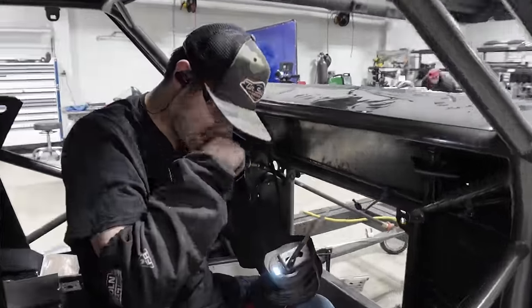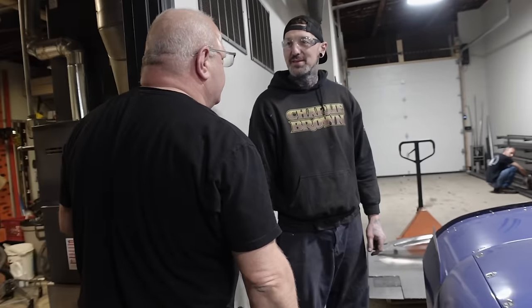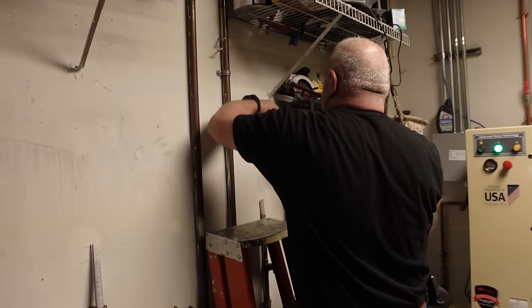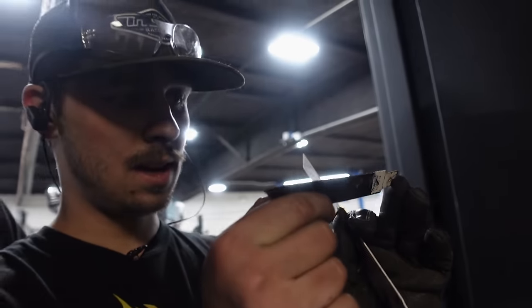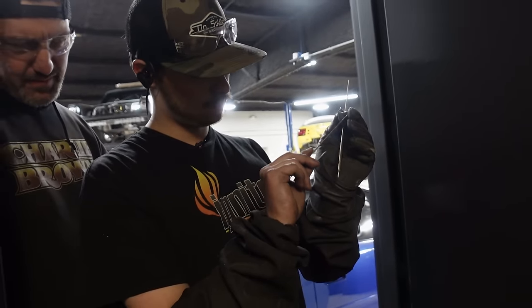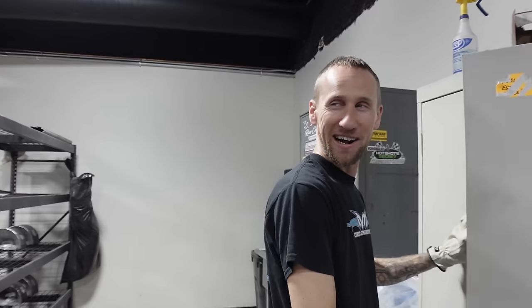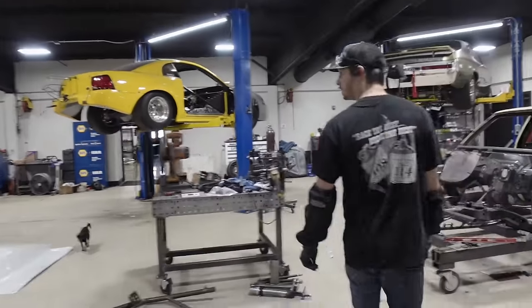Pro tip: Milwaukee tools — great. Milwaukee blades — not so much. Bi-metal sawzall blades, it doesn't matter. All my Milwaukee ones are really not worth it. If you don't run 8,000 RPM, your blade will last eight times as long. I'm running at half throttle. That's half throttle, dude. It's Milwaukee M18 — it makes like 500 horsepower.